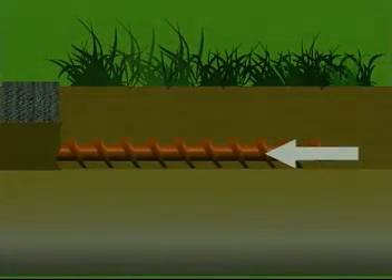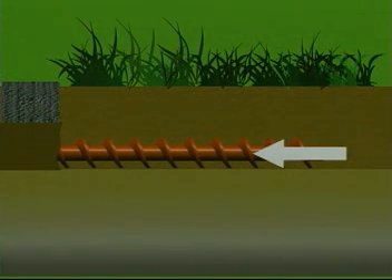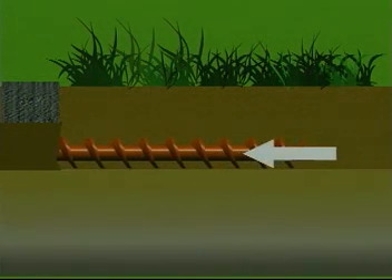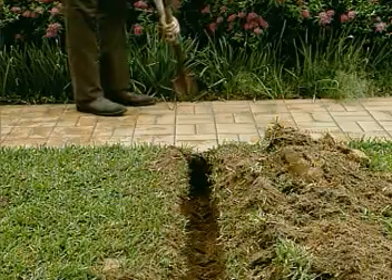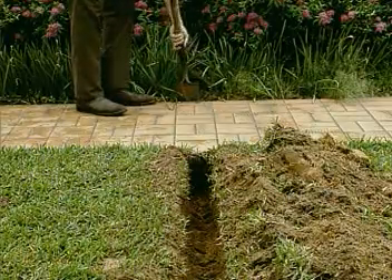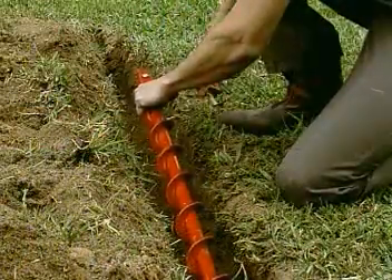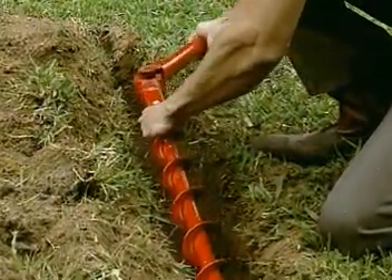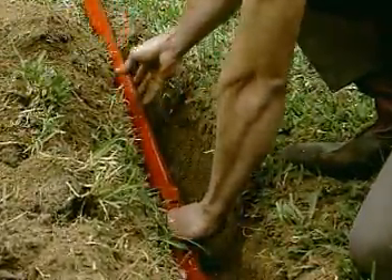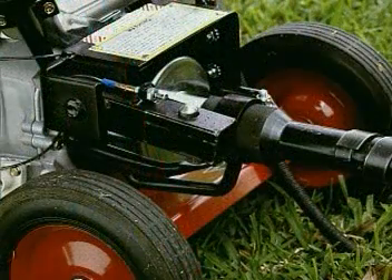The starter trench guides the auger as it drills under the pavement. Therefore, the trench should fit the auger as close as possible and be dug at the same depth, grade, and direction of the underground bore. Dig a short trench on the opposite side of the pavement to accept the drill as it passes from under the pavement. Attach the extension and wiggle joint to the auger and lay the auger in the starter trench.